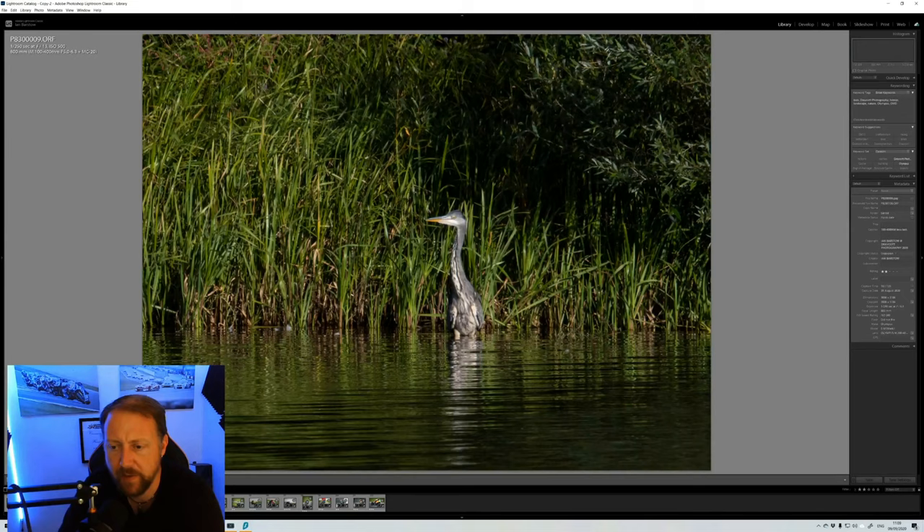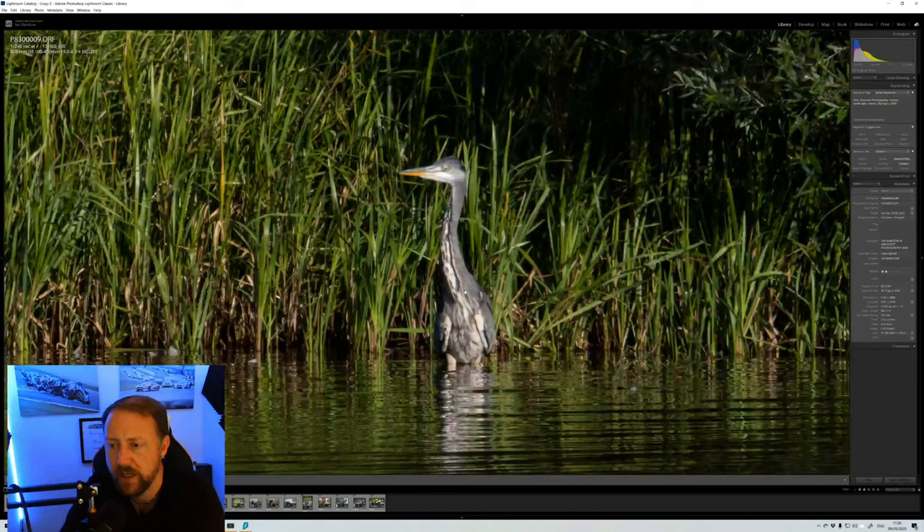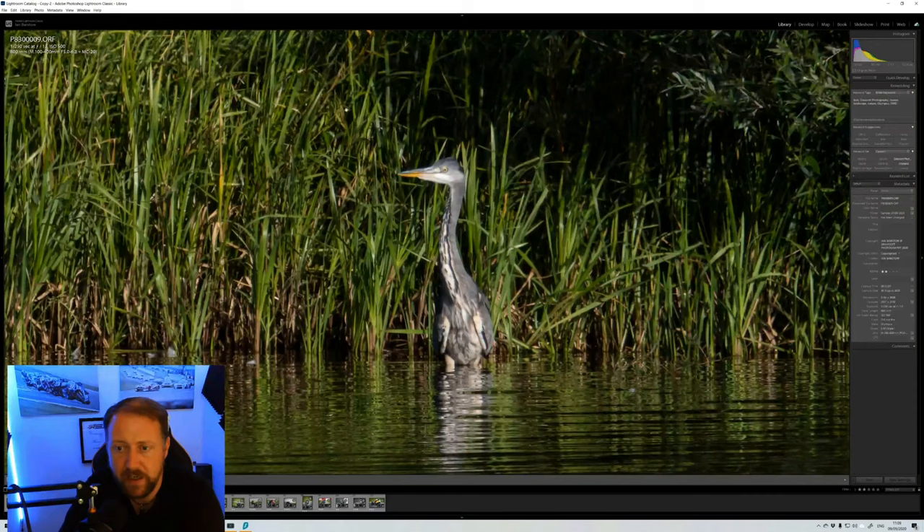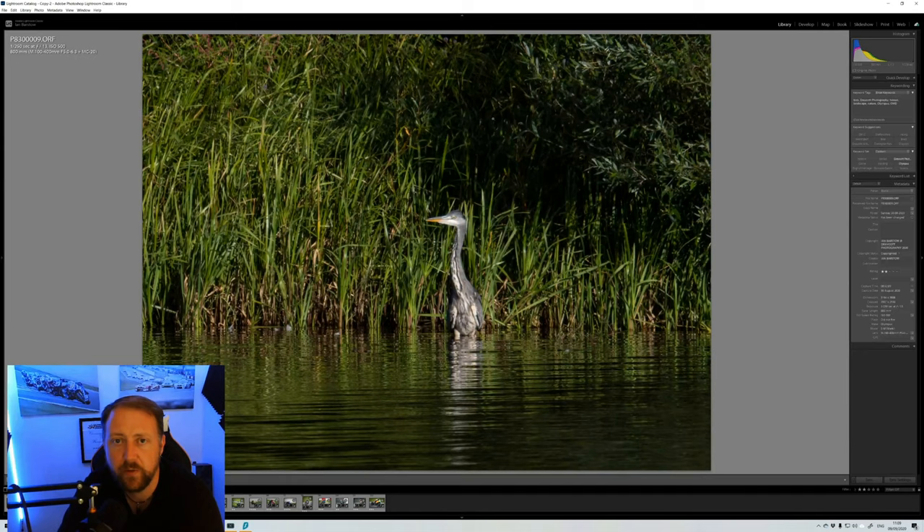This is an example using the 2x teleconverter — 800mm handheld, f13, ISO 500 — of a crane about 150 meters away across a reservoir. Perfectly acceptable images, I really like this one. Yes, there's a little softness, as you'd expect from a 2x teleconverter, but don't pixel-peep. The image looks perfectly fine at normal viewing distances.